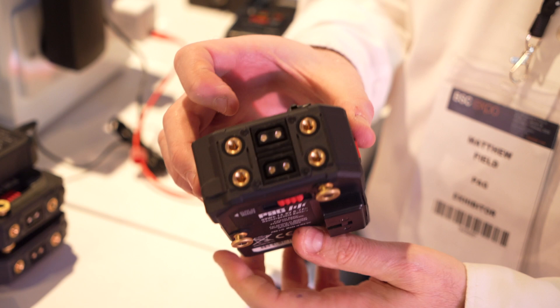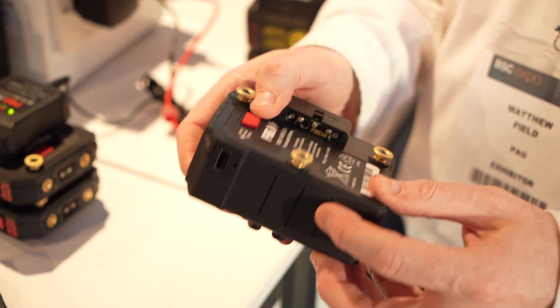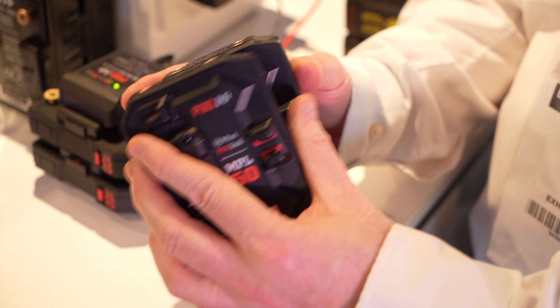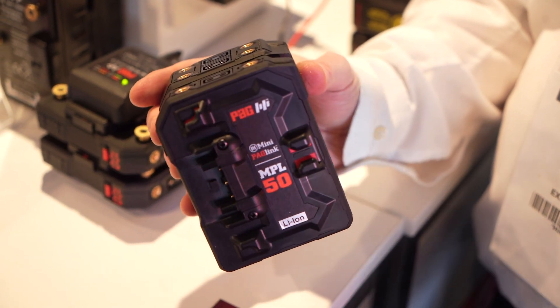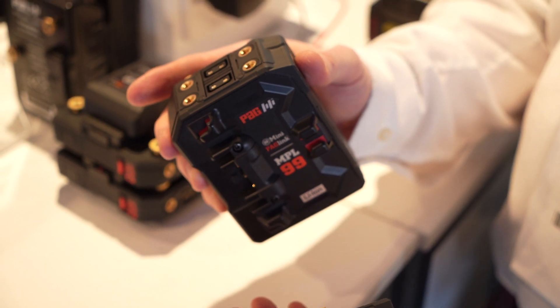We did a video on the earlier model of this, but now you have a double version of it. That's correct. Originally when you saw this it was a 50 version at 50 watt-hours. Now we've got the 99 watt-hours, so that's the NPL 599. It's stackable and compatible with the existing gold mount system we've got already. What we will have very soon is the V-mount coming out.